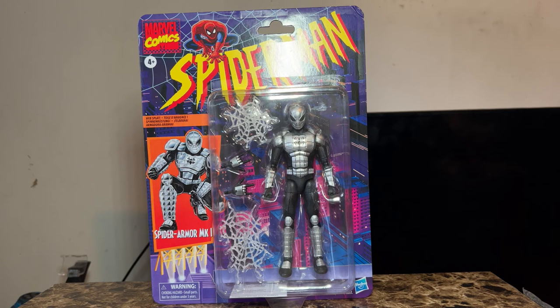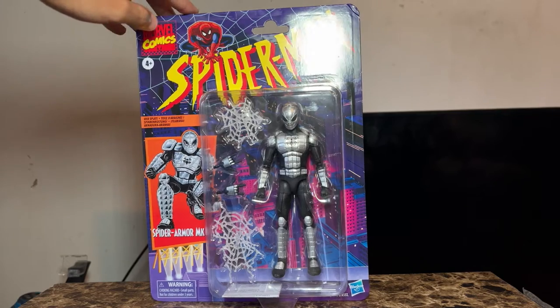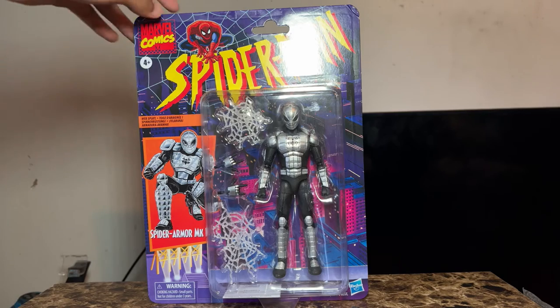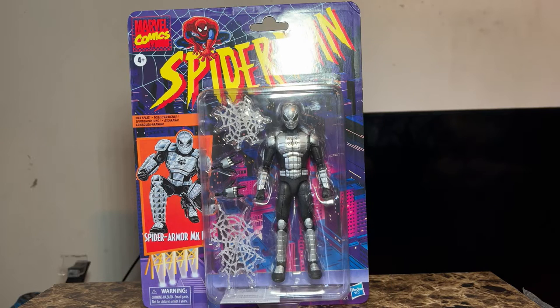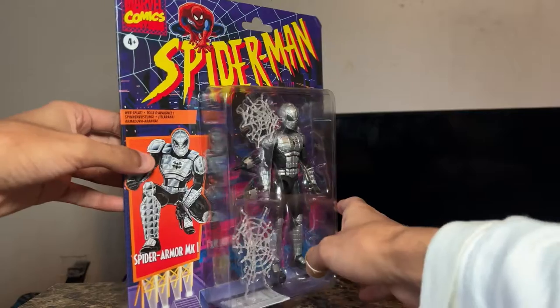This is my first Spider-Man figure I've owned in a very long time. I remember having this type of Spider-Man before, but it was in the form of a mini-mate. I no longer have that. I wanted to get the Mafex Spider-Man but missed out on that one, so hopefully if Mafex releases that Spider-Man I can review it one day. For now, I'm really happy I got this because this figure looks really cool.